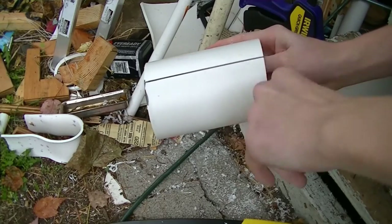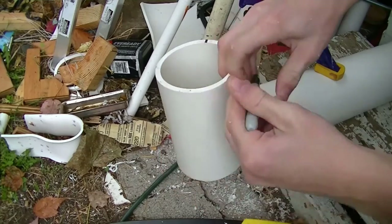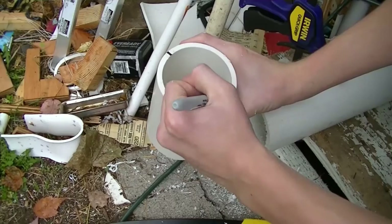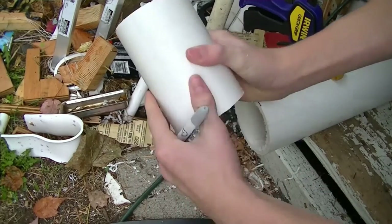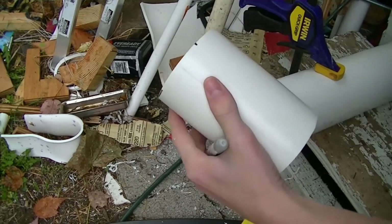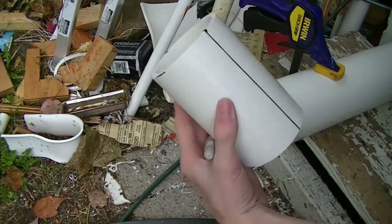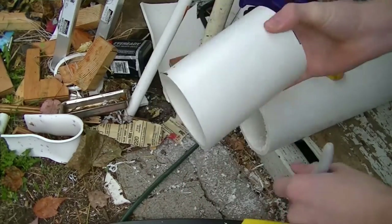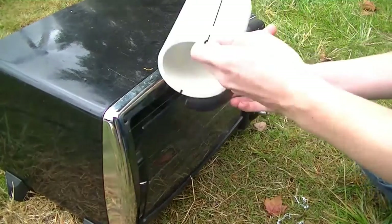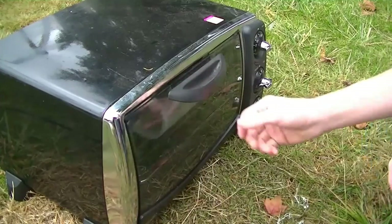We're going to take the line that we drew earlier and mark off on the other side so we can get a better reference of where we're going to draw the line. Just try to get it as even as possible — you want to cut this piece in half eventually. Then draw the guideline. And now we can put it in the oven. This oven is set to 250 degrees Fahrenheit and we're going to put it in there for about 15 to 20 minutes, depending on your oven.